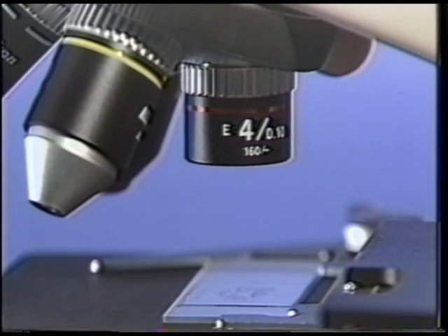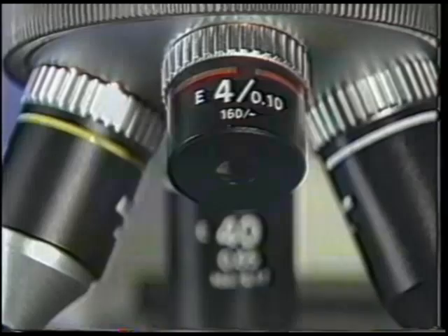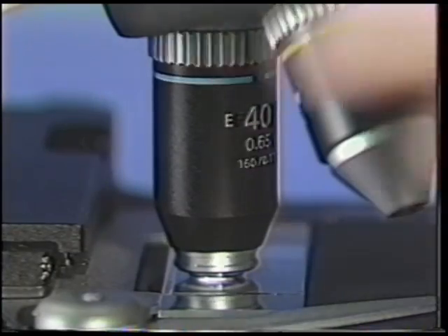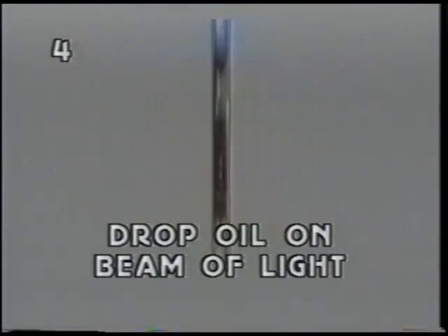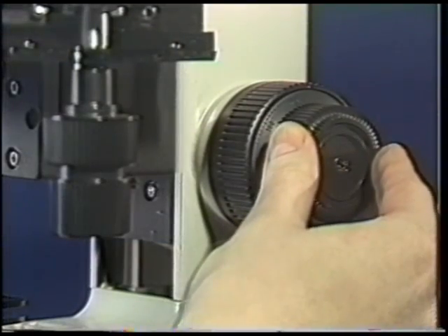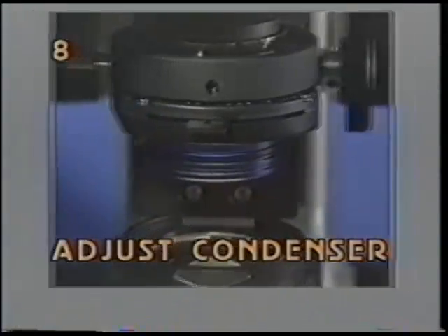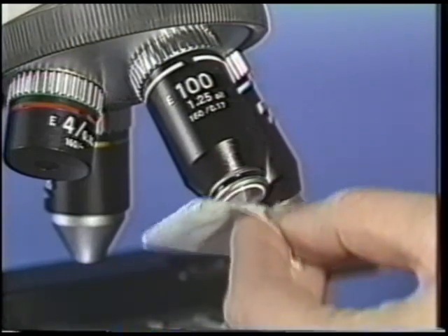Let's review the steps of oil immersion observation: 1) Select the viewing area with a 4X or 10X objective. 2) Narrow the field of observation with a 40X objective. 3) Rotate the 40X out of the light path. 4) After removing bubbles, drop an oil droplet on the beam of light. 5) Rotate in the 100X oil objective and move from side to side. 6) Fine focus. 7) Adjust the light intensity to a comfortable level. 8) Adjust the condenser diaphragm. 9) Observe the specimen. 10) Clean oil from the lens and slide.